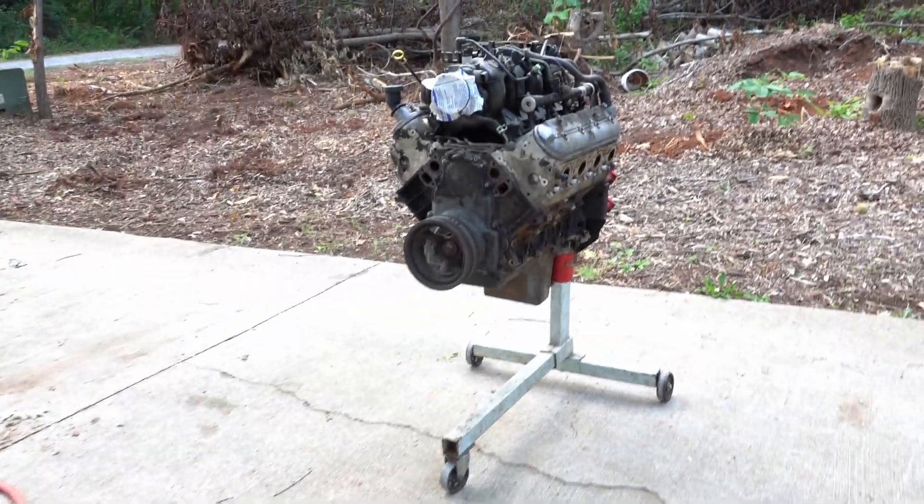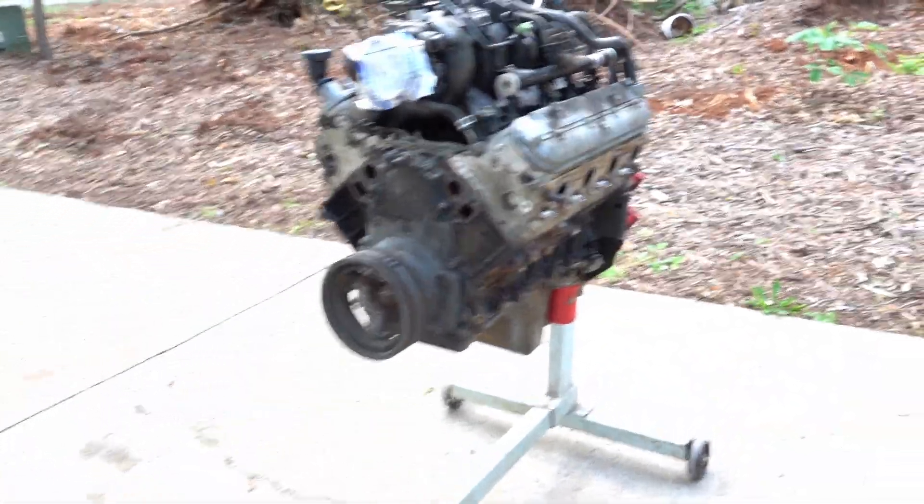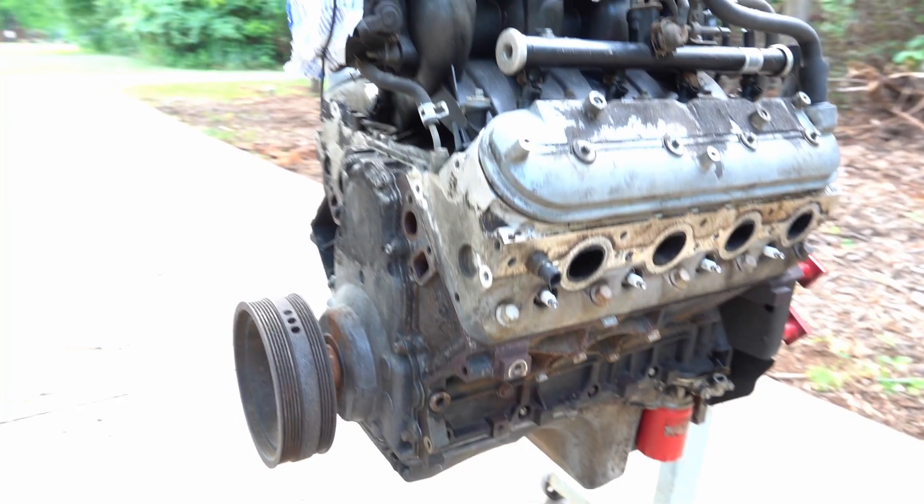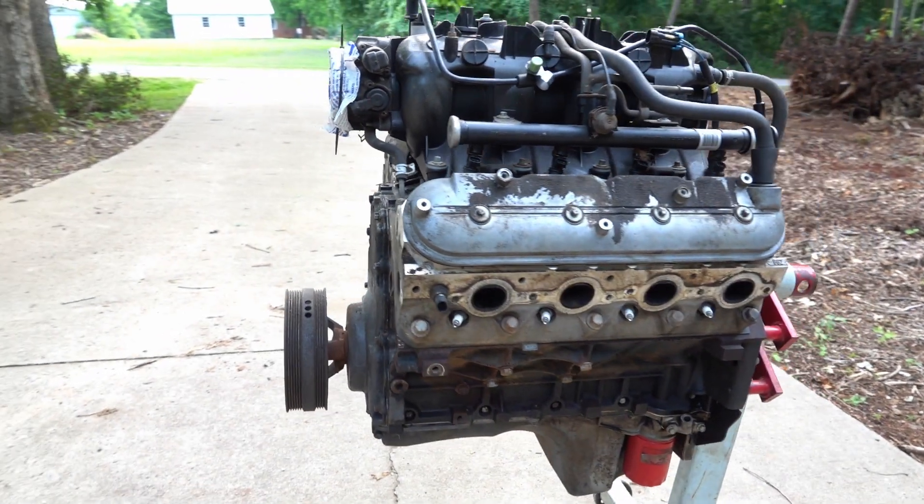You know what time it is, Jordan? Pressure washing time. It's time to get that motor nice and clean, then we're gonna spray some spray paint on it, get it red, white, and blue, getting it looking all purdy for that car over there. So we're gonna take the pressure washer, we're gonna wash it off real quick, and then we'll be right back.